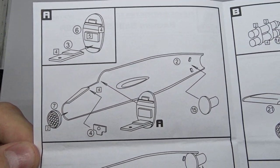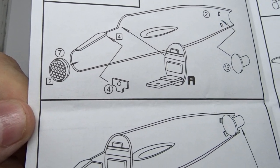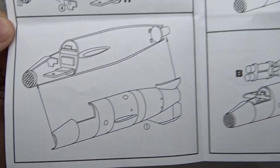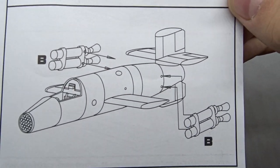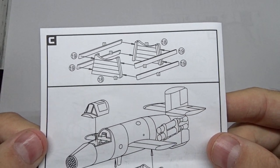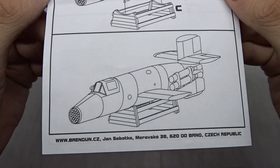The assembly starts with the cockpit section. I don't expect many details here, but we'll see. As its real counterpart, the construction is quite simple. You just continue by adding the wings and control surfaces followed by the solid fuel boosters. There's obviously no landing gear, but you get a wooden trestle to place the Natter on. Mount the canopy and you're good to go.